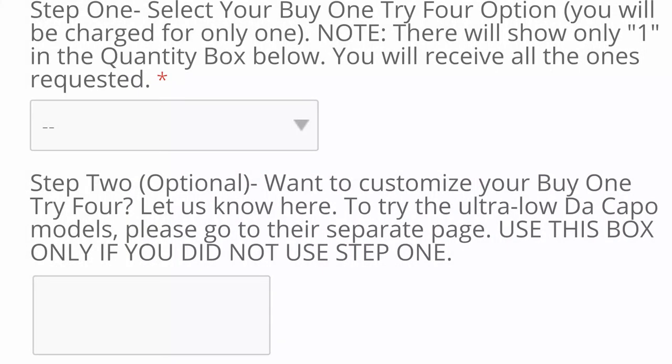Another way to put this would be: if you have an extremely short neck, try the de Capo and low heights. Short to medium necks should try the low and medium heights, and tall necks should try the medium and tall heights. Want to try a different set of heights and models? You can do that, as the store pages have a customize your buy one, try four options box, where you can write in your customization request.